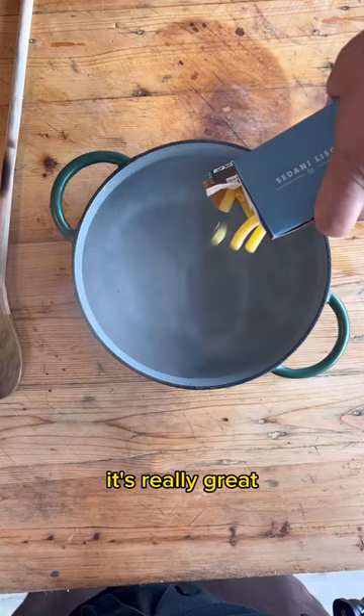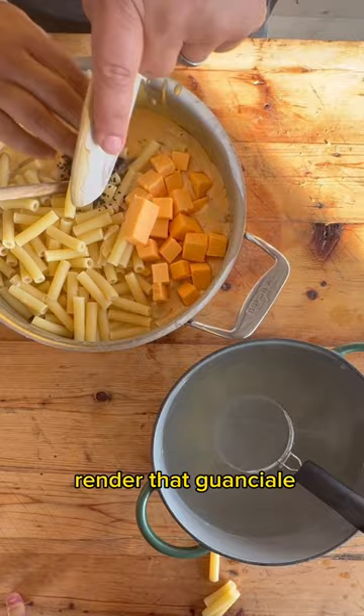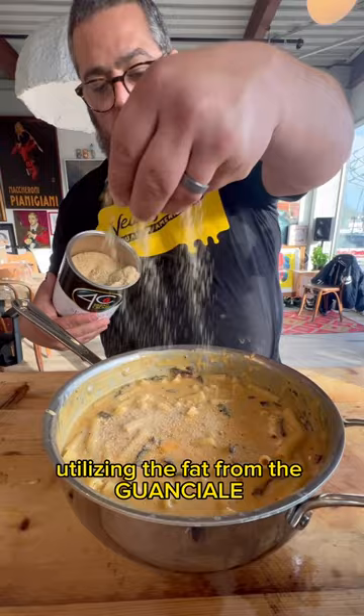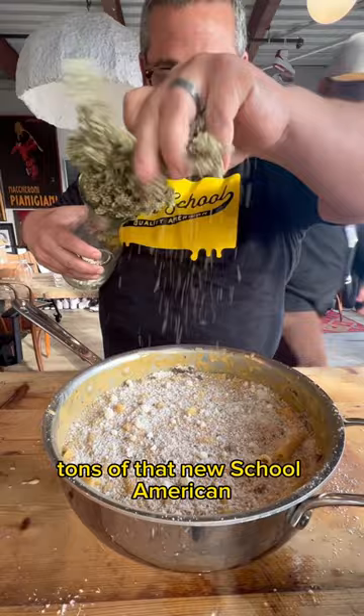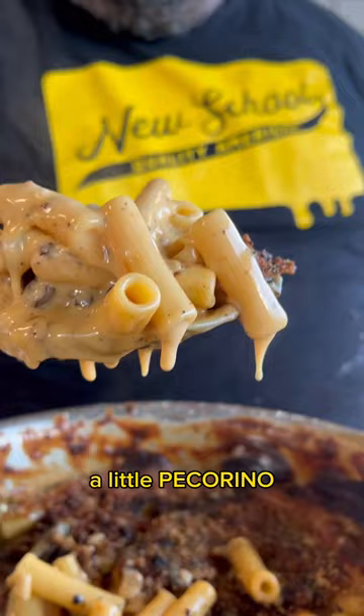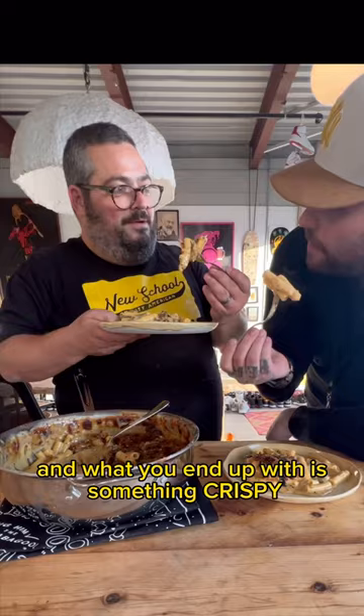We smash up some fresh black truffle, render the guanciale, and Chef made a cheese sauce utilizing the fat from the guanciale — making a roux, adding milk, and tons of that New School American. Then we bake it in the pan, top it with Sicilian oregano breadcrumbs and a little pecorino. What you end up with is something crispy, creamy, decadent, and not your average mac and cheese.